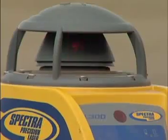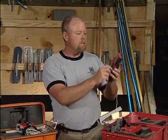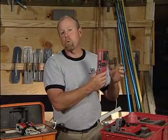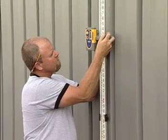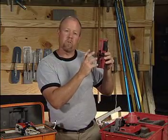In addition to the actual laser level, which shoots out a beam of light, you'll need the sensor. This also requires batteries. You turn it to the on position and put it on what we call the story pole. It attaches to the pole and you raise or lower it, and when the beam of light hits the little sensor it'll make a different tone that you'll hear.